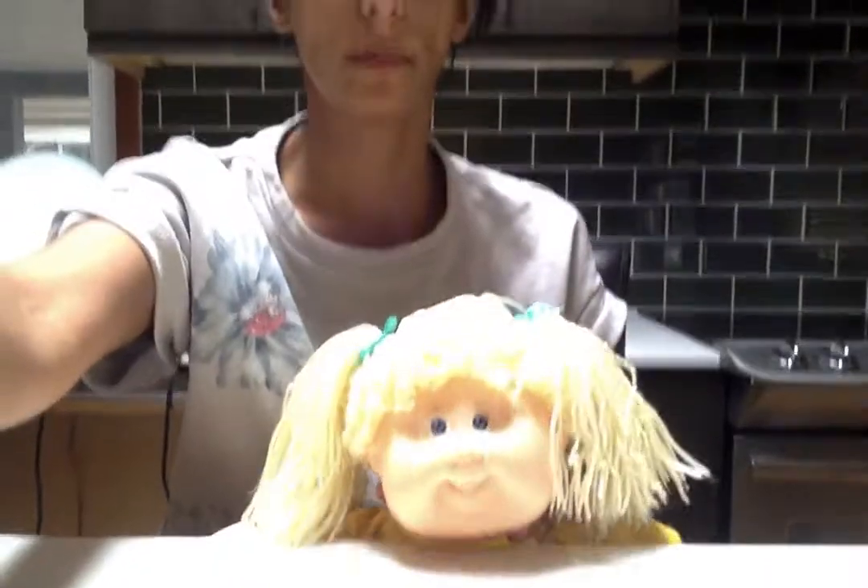I hope that was educational and helpful. I hope Facebook doesn't pull this video because I played that song, but let's see. Happy Cabbage restoration, and see you later. Bye!